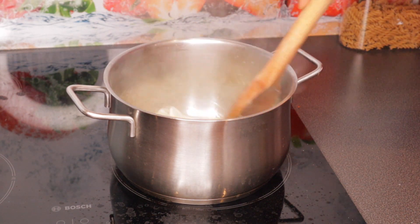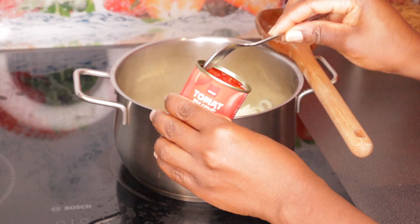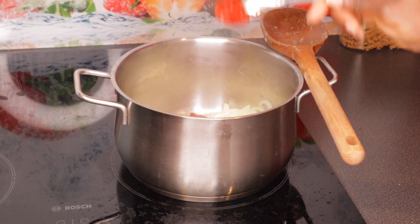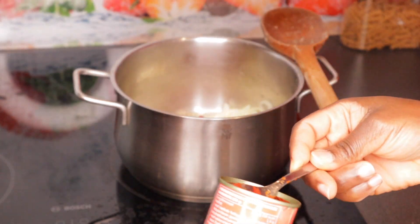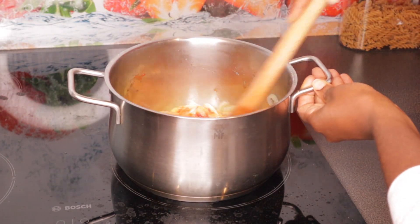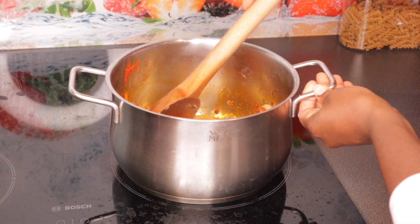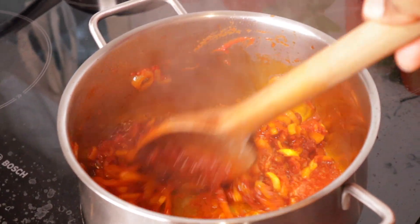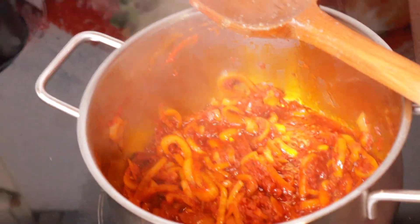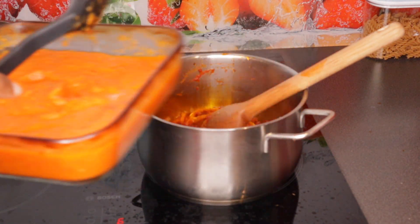Before I start adding the tomato paste, I'm sautéing the onions first. This is my tomato paste — I'm going to add it and fry it together with the onions for about 10 to 15 minutes. I want it properly fried. Here's a closer look — sorry guys if you can't see the bottom of the pot. This is how the tomatoes are looking.